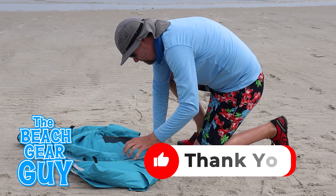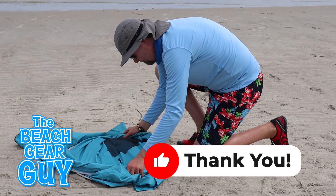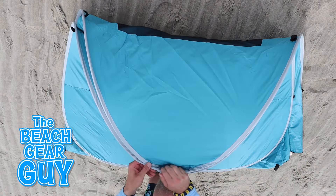And by the way, if you're finding this video helpful, please hit that like button — it'll put a big smile on my face.